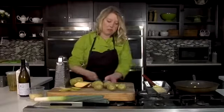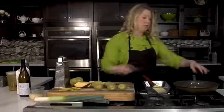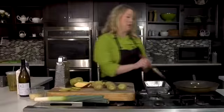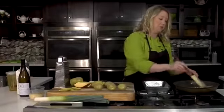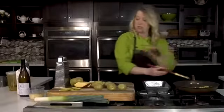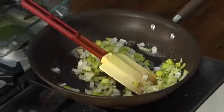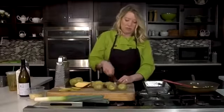We're going to keep building our flavors in this pan. Leeks are probably one of my all-time favorites. If you're not familiar with them and haven't used them in the past, I really encourage you to do so because they just have a little bit more flavor than an onion — they have such great flavor.